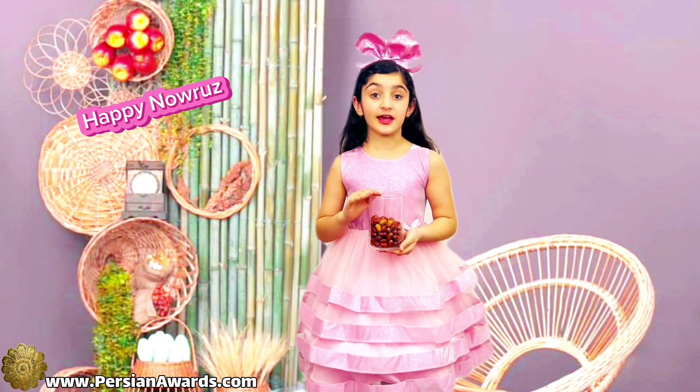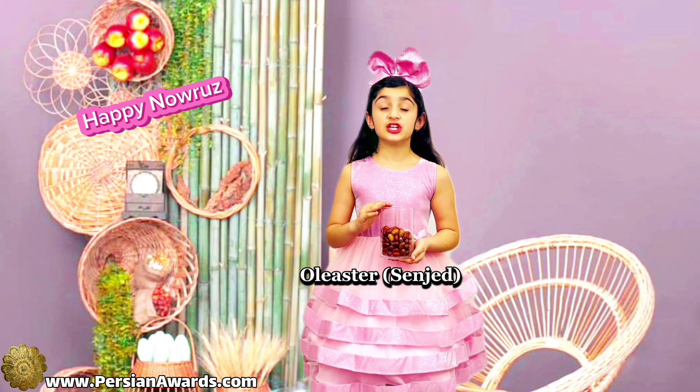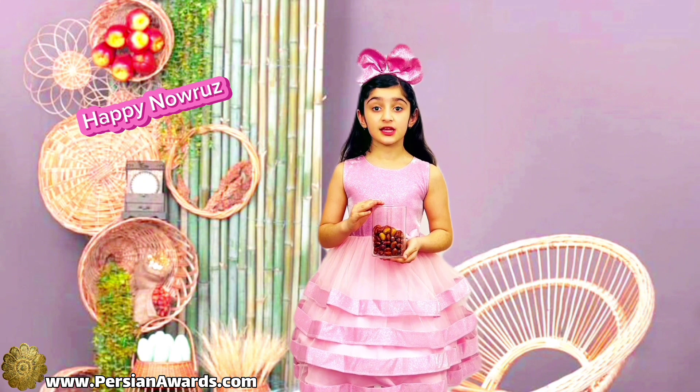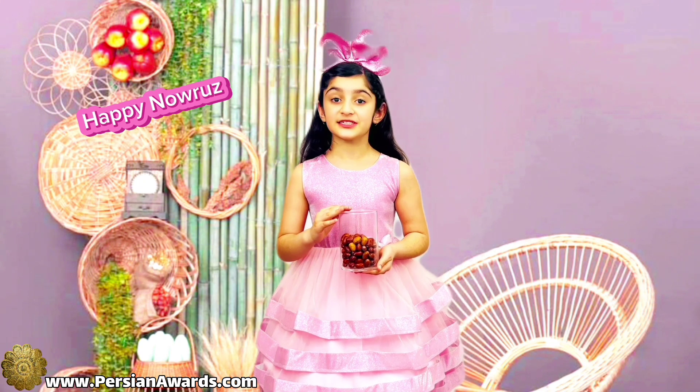The fourth item is Oliaster. In Persian we call it Senjid. Senjid is a symbol of love and passion for beauty.